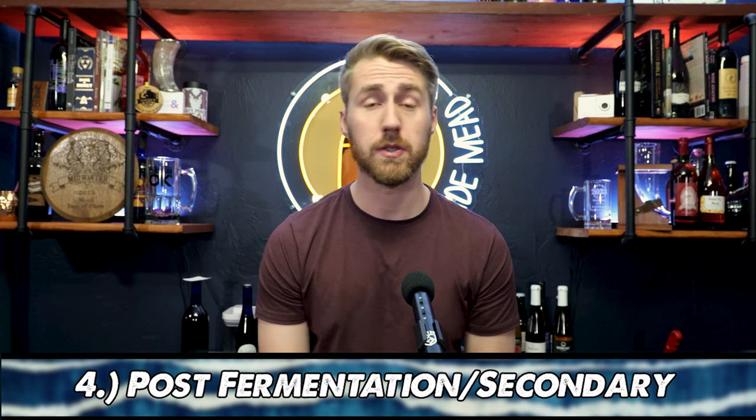We've gone through four big steps now. We got all of our stuff, mixed it all together, pitched our yeast in, let it ferment, moved it into a new container after it finished fermenting. We've stabilized or pasteurized our blueberry mead so we could back sweeten it, added more honey, and now we're going to let it age. In the aging process, you generally want to age in a glass or stainless steel vessel. Plastic often allows oxygen to get through it, and depending on the plastic, can add off flavors.